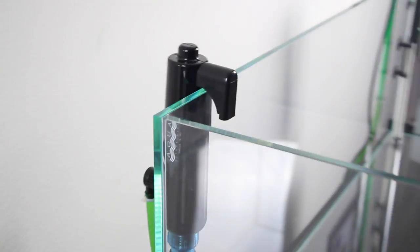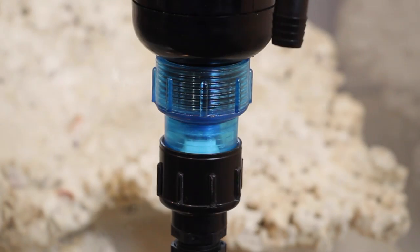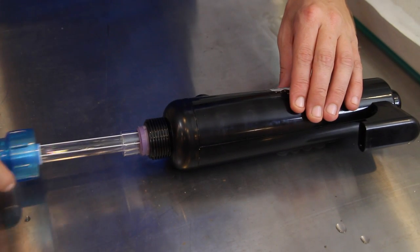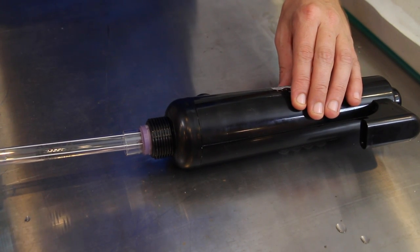The slender and compact form factor makes it easy to fit the unit on the back or side of your tank. The translucent glow cap lets you know the unit is operating, and it includes one of the industry's longest-lasting UV lamps.